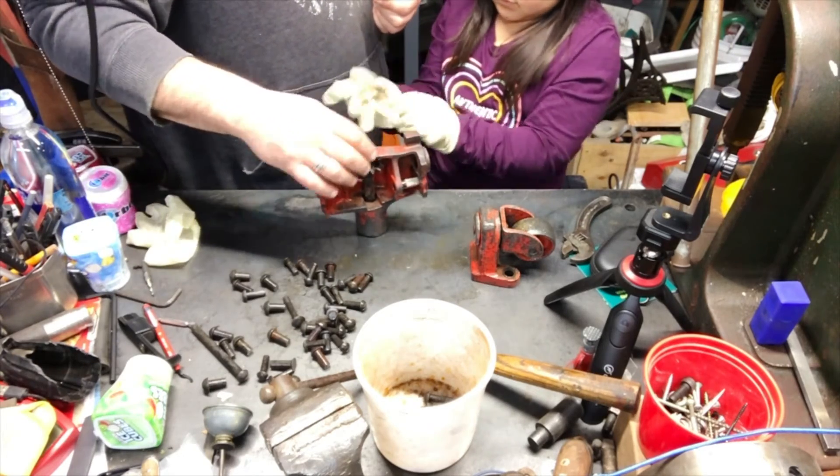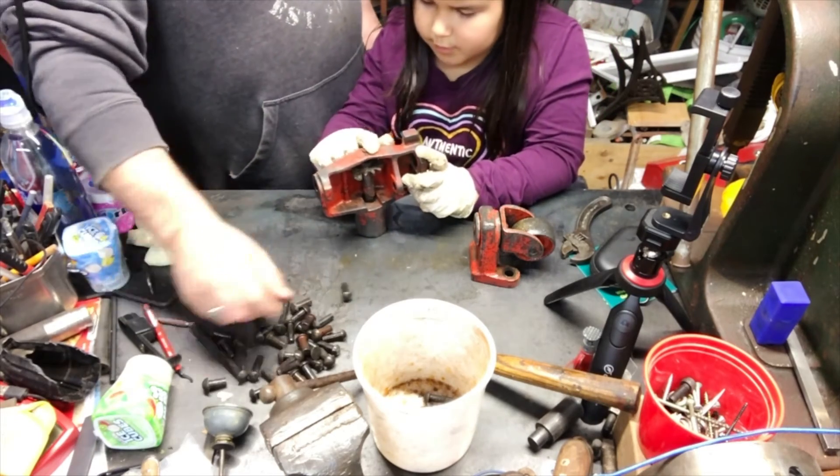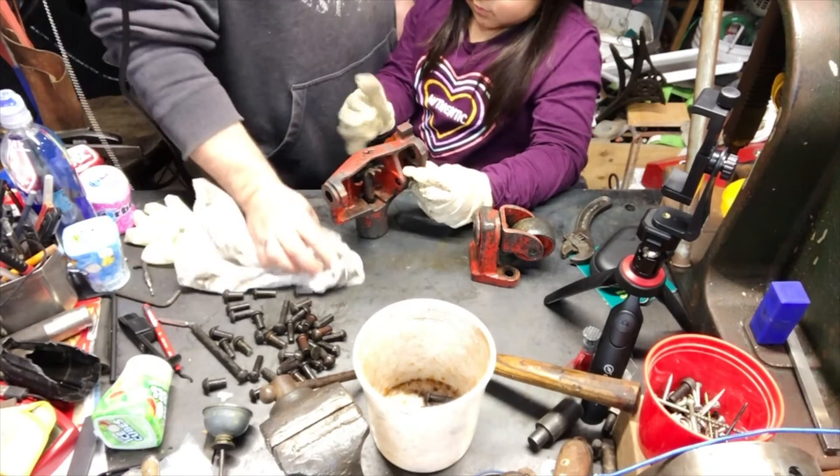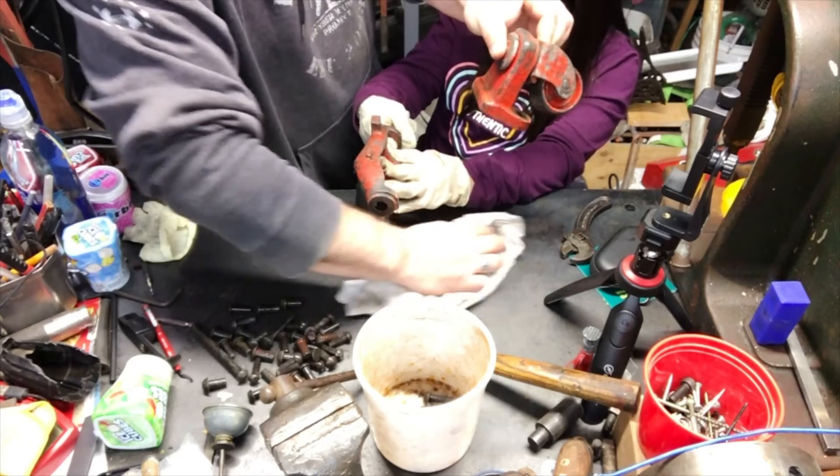Carefully don't get pinched by this one. See that little thing — cutter pin it's called. Yeah, it's going to go through your glove and pinch you. Let me wipe this off — it's all wet here.